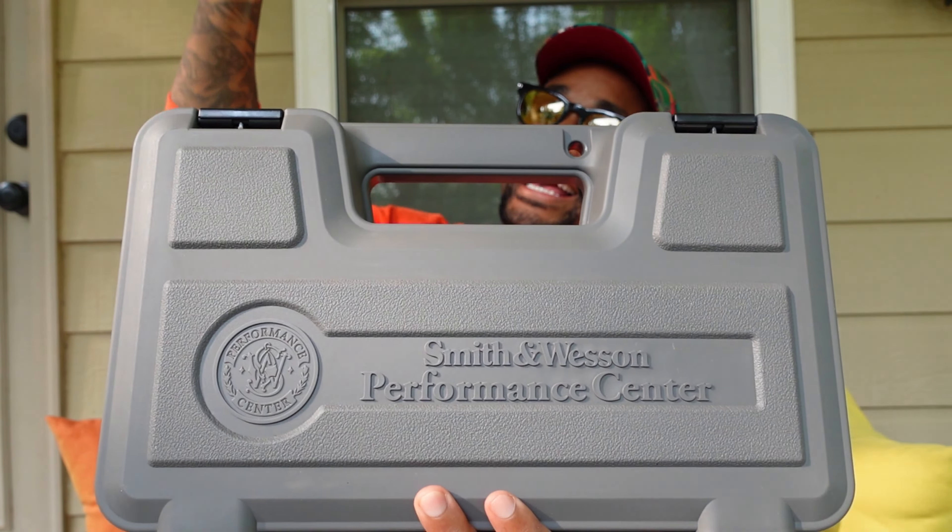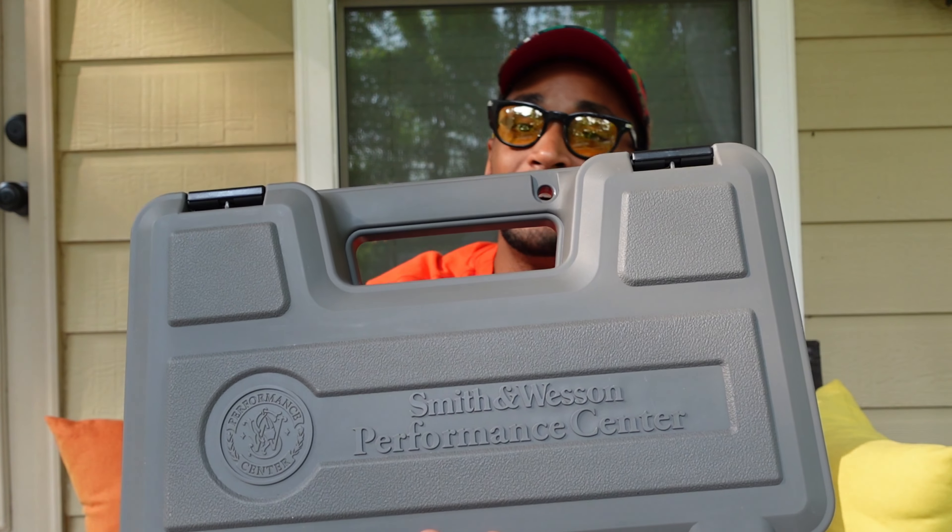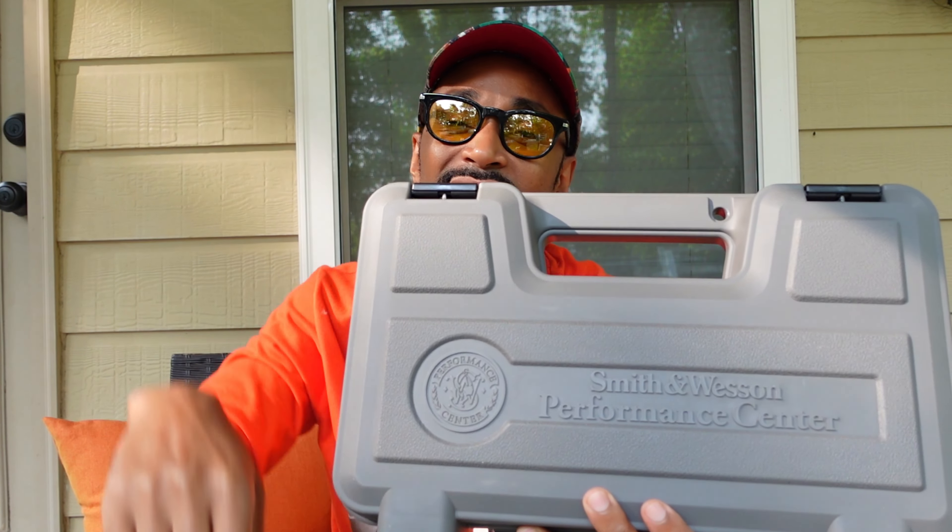As you can tell by the title of the video, we have yet another new toy added to the collection. I finally got my hands on the Smith & Wesson M&P 10mm. And this ain't just your regular 10mm either — this is the Performance Center model. So without further ado, let's get this thing on the tabletop so we can get it unboxed.